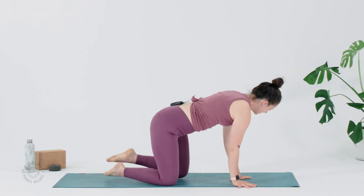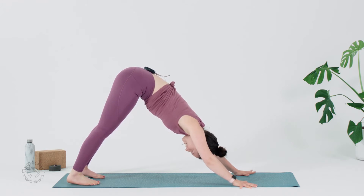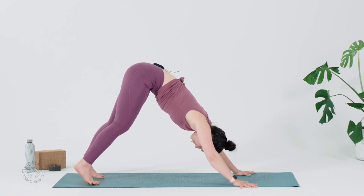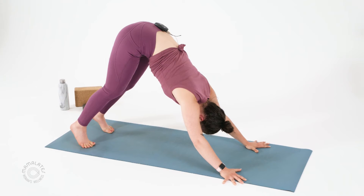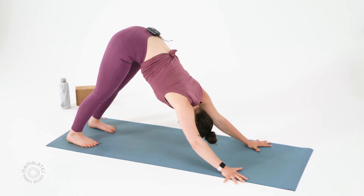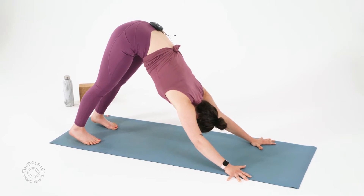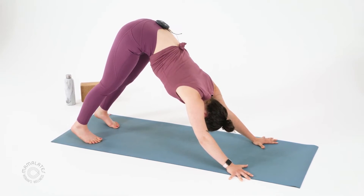Let's start in Downward Facing Dog. Plant your hands, tuck your toes, and send your hips to the sky. Since we're starting here today, give yourself a moment to pedal out your legs, to bend your knees a couple times. Do what you need in order to warm up and inhabit your own body. We'll do some shapes to warm up so that we're not just moving fast out of nowhere. In your Down Dog, I want you to push the floor away here actively so that you're not just resting into your hands, but actively pushing and reaching your hips up and back. Take a big full breath here. And a big breath out.